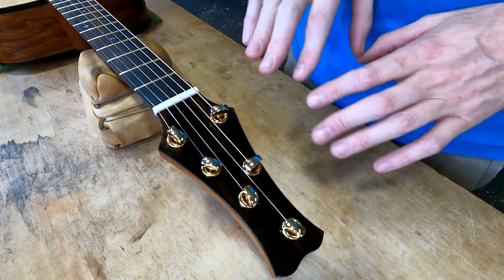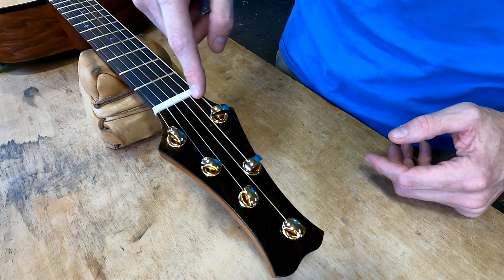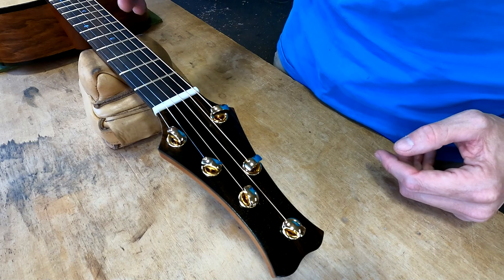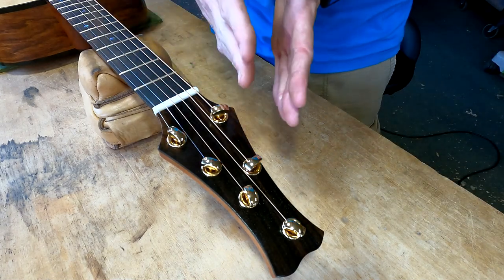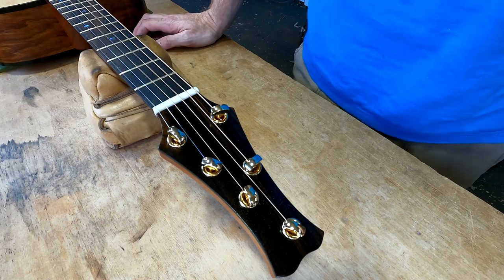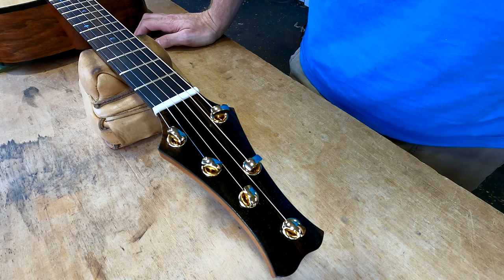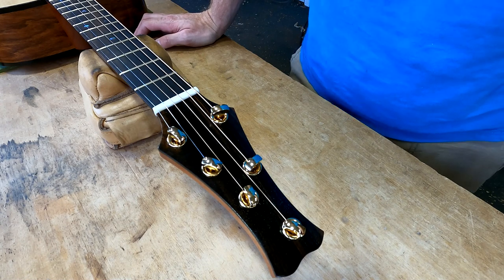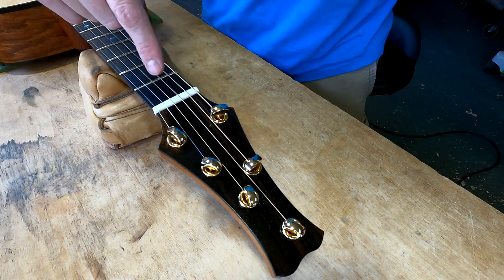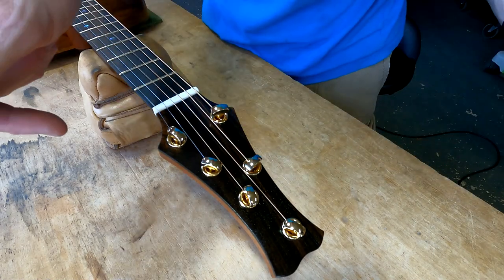One more thing about the tuners before we jump to the fretboard: the orientation gives us a straight pull across the nut — a straight pull of the strings — rather than the strings hitting the nut and then splaying off to the side, as you see on so many other guitars, which is just a less efficient way to use the string's energy budget. We want that force vector going in one direction, straight down, rather than in two directions — down and across.